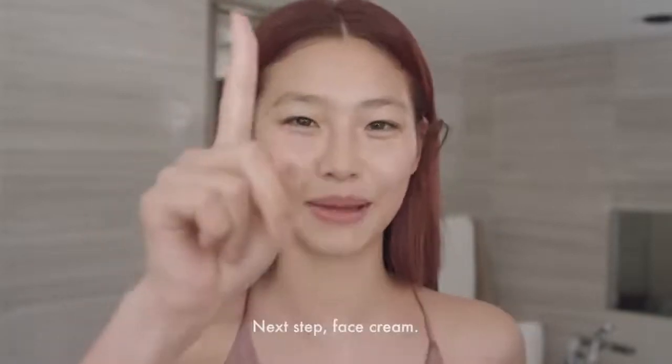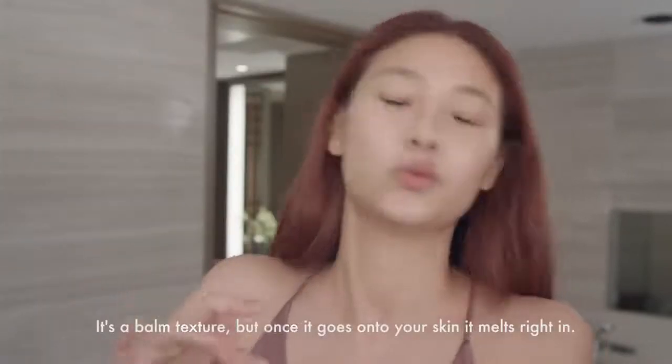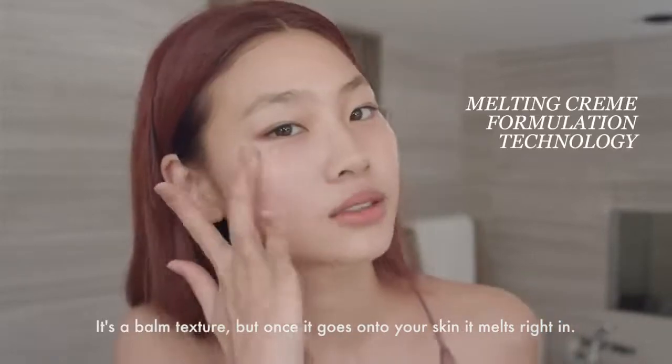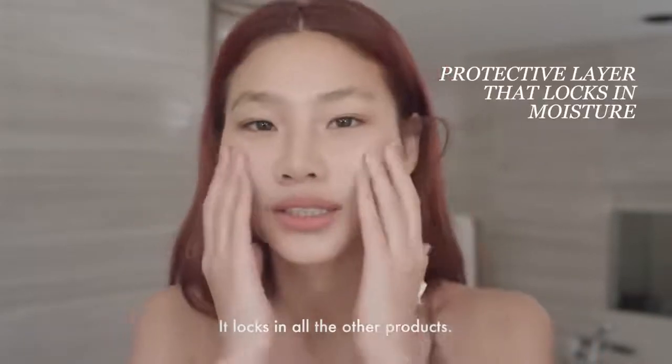Next step, cream. Time Response Skin Reserve Cream. It's a balm texture, but once it goes on your skin, it melts right in. It's smooth and hydrating. It locks in all the other products.